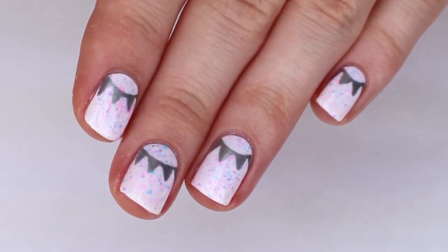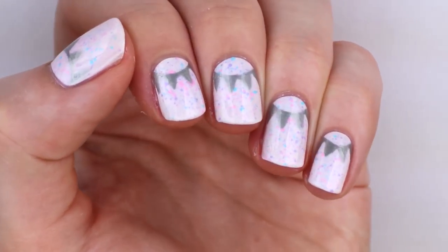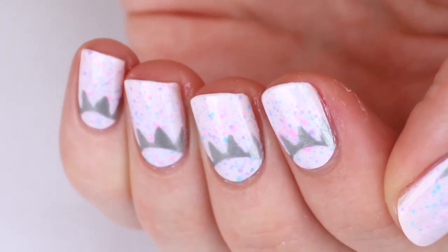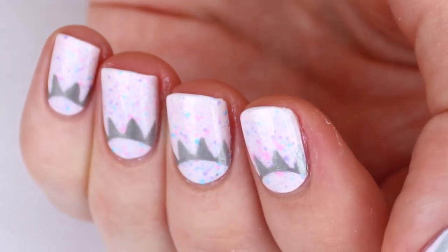Hey everybody! In this video I will be showing you how to create this splatter and half moon nail art design. The half moon design looks like silver bunting. It's super easy and this is a great tutorial for beginners. So if you want to see how I created this design and learn how to do it yourself, then keep on watching.